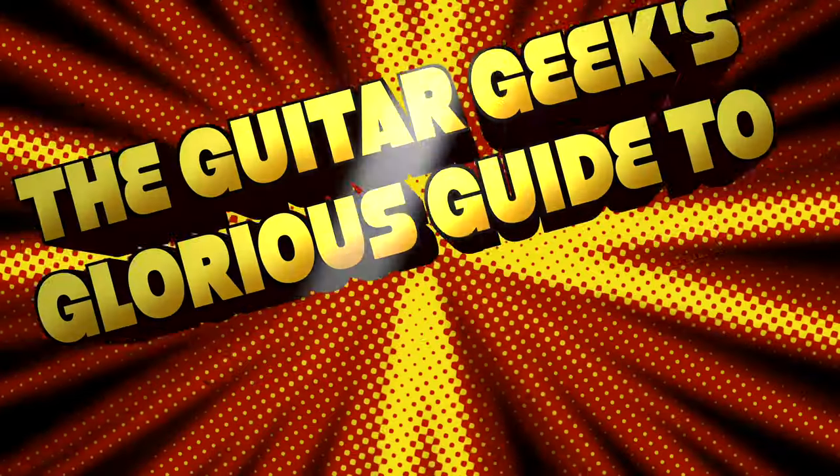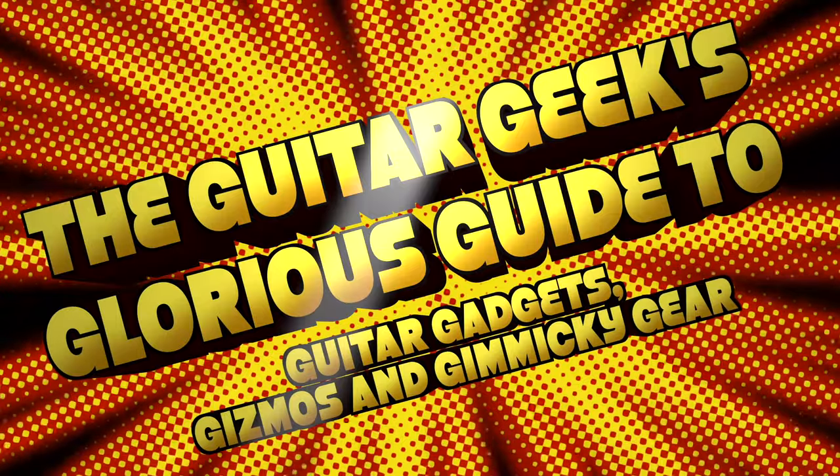Welcome back to the show in which we talk about weird, wacky and strangest of all real guitar products that are available to buy. They're not going to fall for it a second time — it's the same joke as last time. We know the show name's too long, so we've shortened it, abbreviated it and made it miles more memorable.